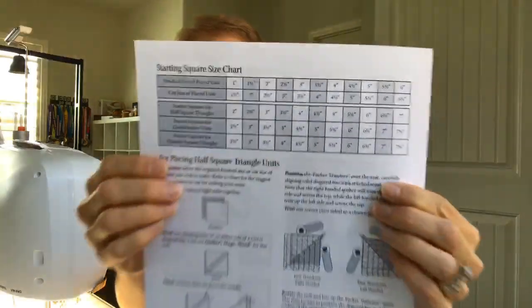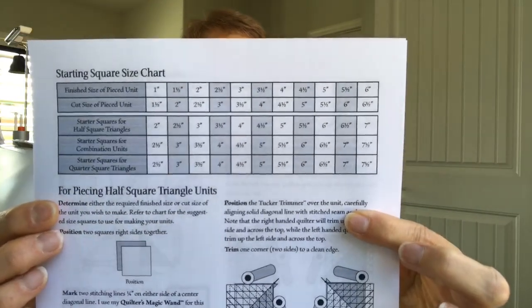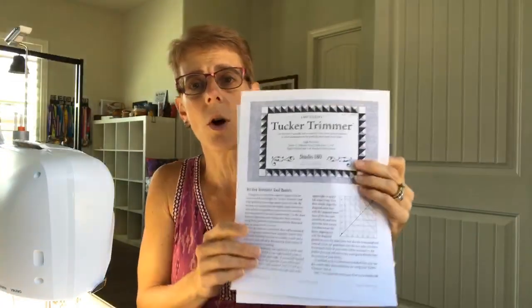Before I get started, please hit that share button. I'm not going to give you any measurements today because the size of block you want to make will determine how you use the Tucker Trimmer. I'm actually making a six-and-a-half inch block. Deb gives you all your requirements in a chart, and the instructions come along with the trimmer — you can even download them right on the website before starting your project.